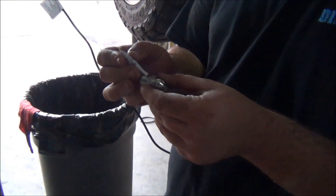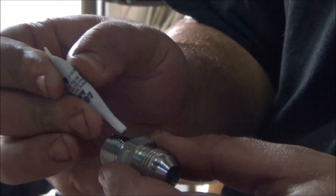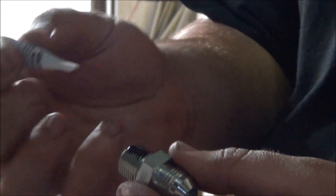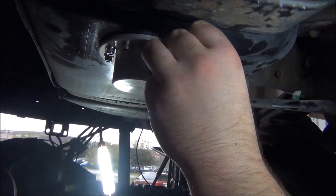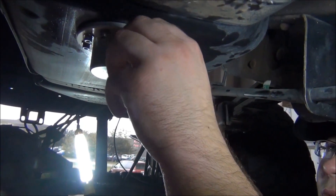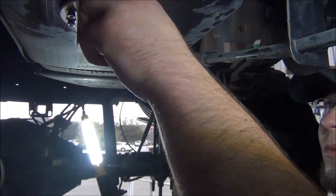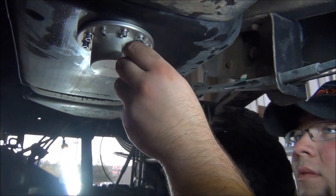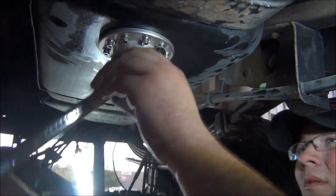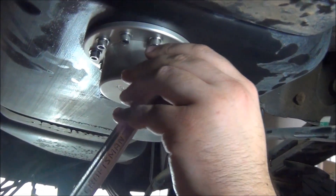Now you will apply thread locker to the 3/8-inch NPT threads of the 4A-1-02-08-06-S fitting and install it in the sump bowl. Tighten that fitting down with a 13/16ths wrench. Note: the fitting hex does not have to be tangent with the sump bowl — it is okay for threads to be showing as it is a pipe thread. Tighten until snug.